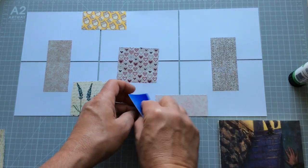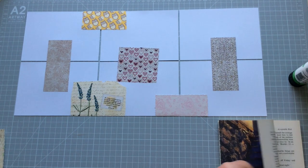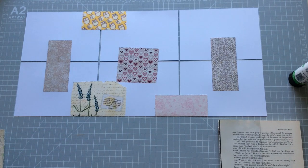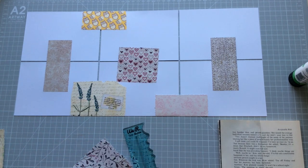Whereas if I've got them butted up against each other and I'm trying to do it with scissors especially, I tend to go a bit askew. And sometimes I'm not the best person in the world with a trimmer either. You have to know what your strengths and weaknesses are — and my weaknesses are cutting things.